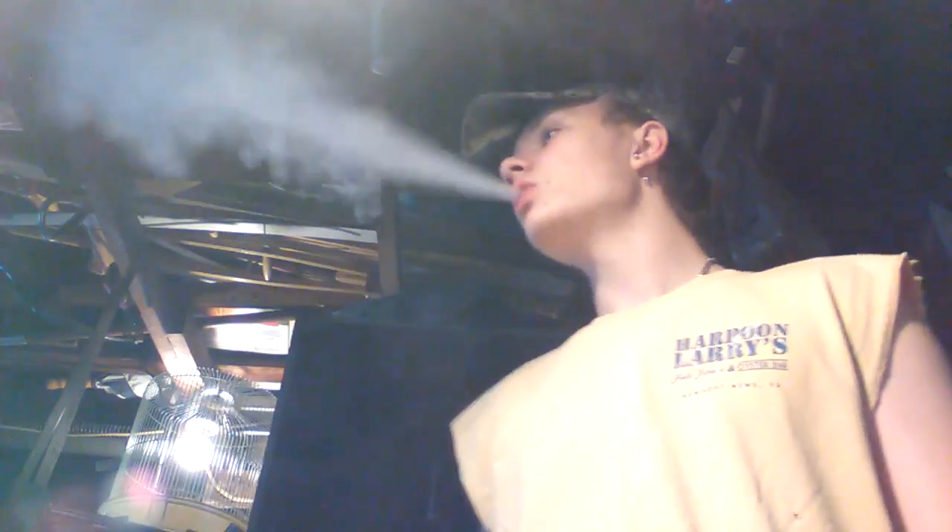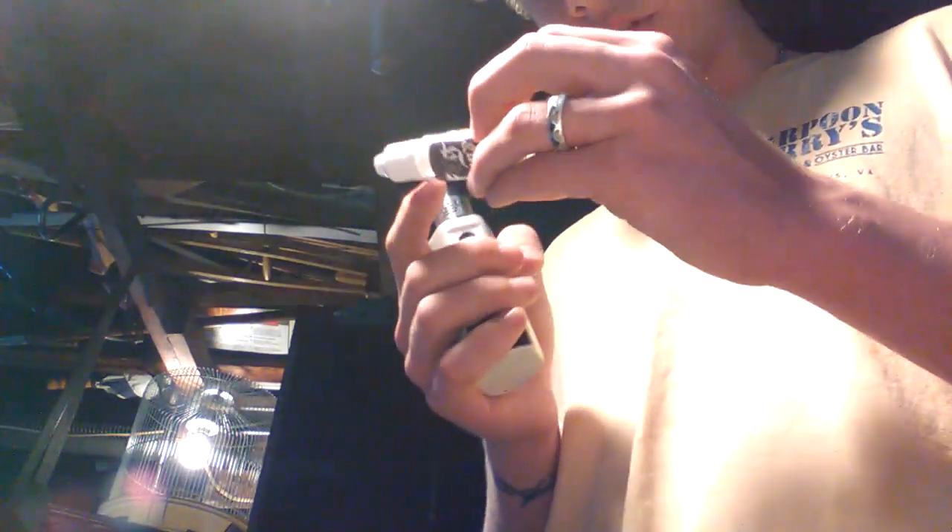I got the RX200 still. I'm working on getting a new tank because I'm going back to tanks instead of these RDAs — RDAs are getting on my nerves now. This fluid is the bomb though, zero nicotine in this one. I'm not smoking any more nicotine right now, trying to slow down on that too, quit smoking cigarettes and stuff like that.